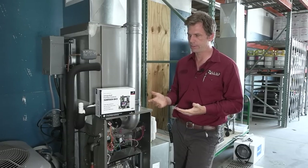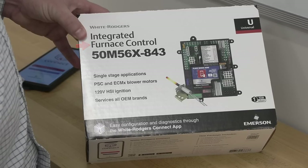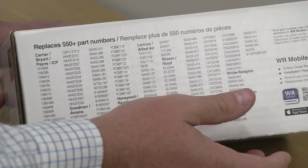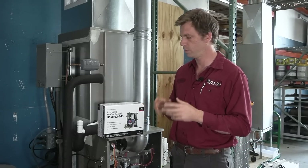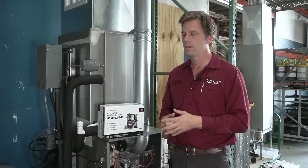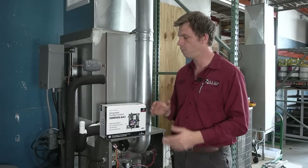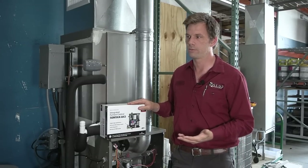We're actually going to install this board. The universal hot surface igniter integrated control board can be installed in more than 550 applications — boards that can be replaced with this one — including PSC motors or X13 ECM motors, which is what we have in this setup. If this is something that's not too difficult for a tech to install, you can trust your technicians and have one option on your truck for emergency situations that can replace a huge range of boards.